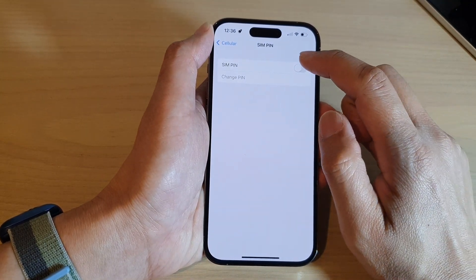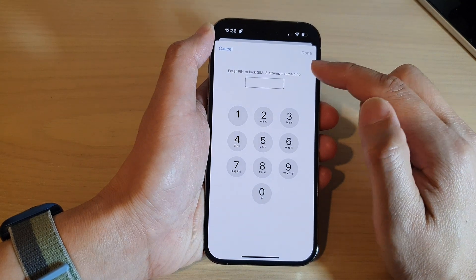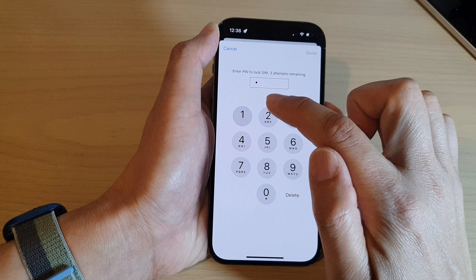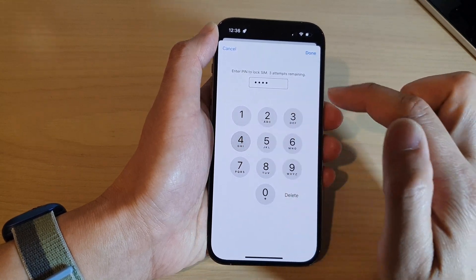Next, tap on the SIM pin switch to turn it on. Now, you need to put in your current pin to lock the SIM. So I'm going to put in 1234 and then tap on done.